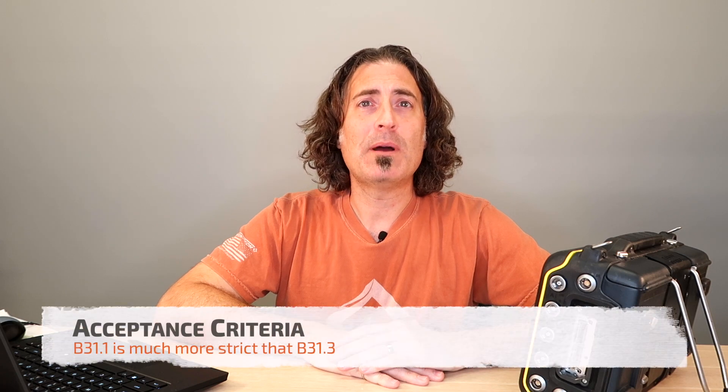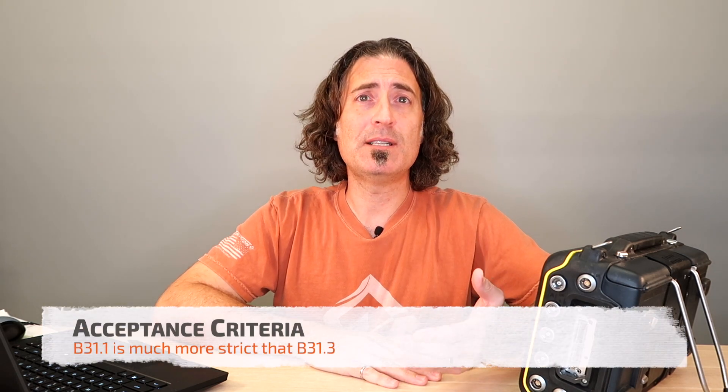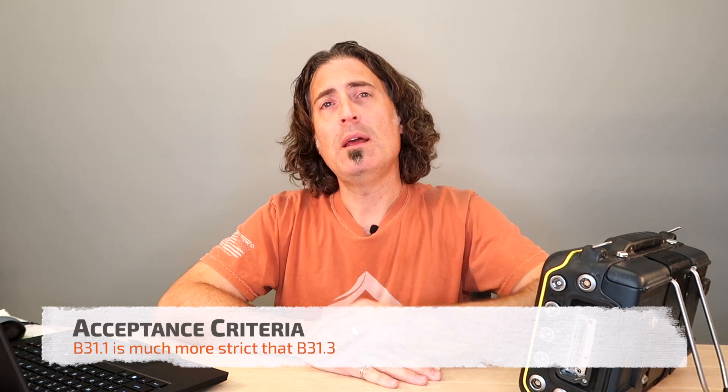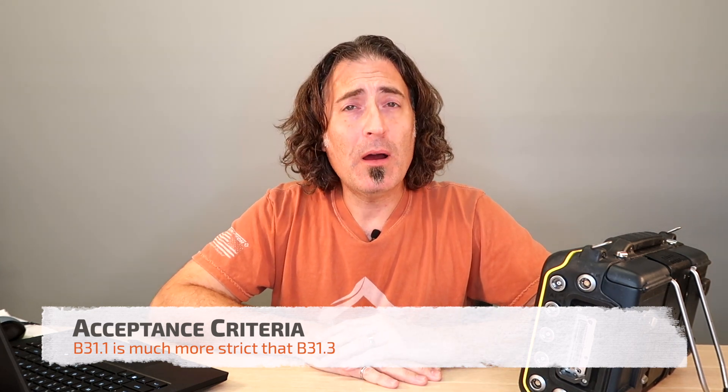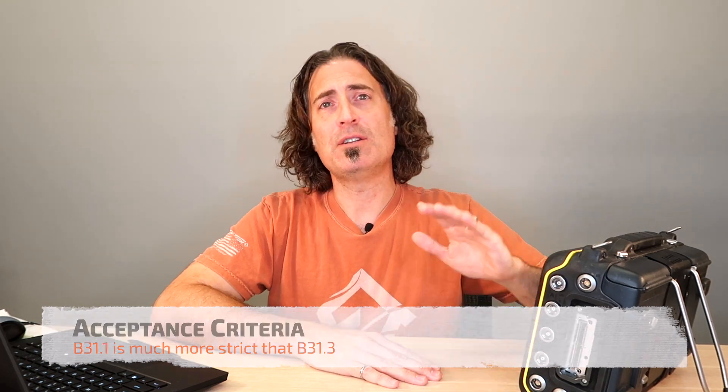Power piping and process piping are two different applications, so we should expect that the acceptance criteria are different. B31-1 — typically things that go boom — is going to have a much more stringent acceptance criteria than just process piping.